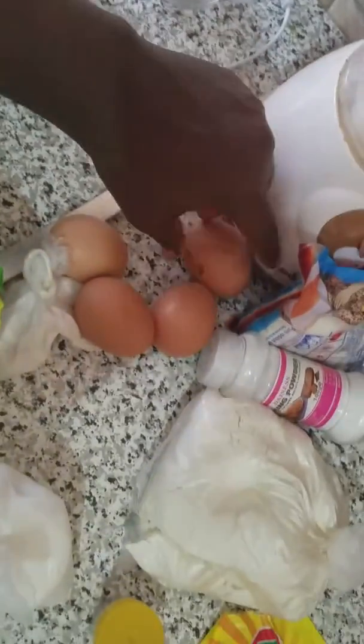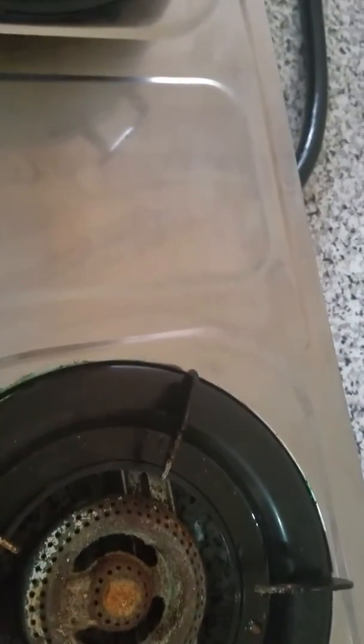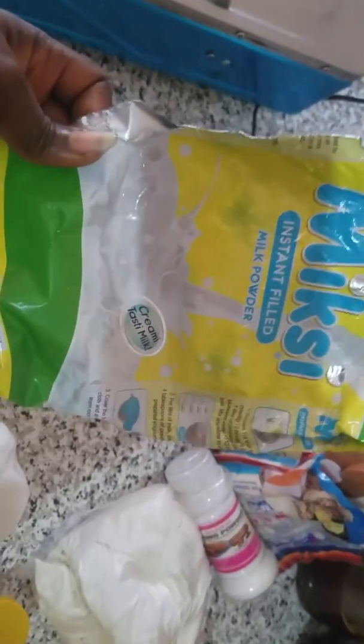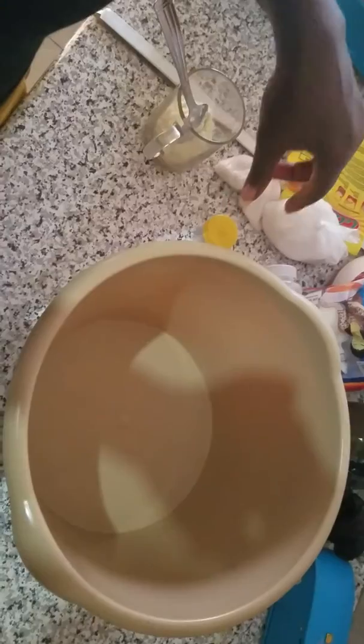First of all, I have water in my pot. I'm going to power boil my eggs, so I just put in my eggs. I have eight eggs here. I have to power boil my eggs.